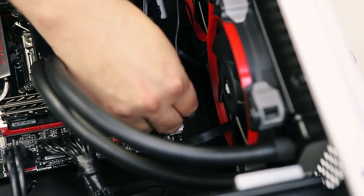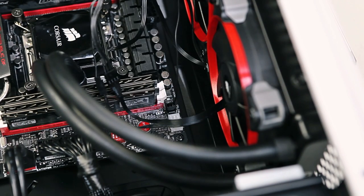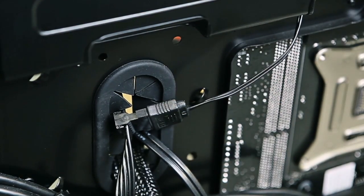Now we have three cables to install. The first being the fan header cable which goes from the radiator to the motherboard. On the motherboard this will be listed as CPU fan. Next we need to install the power cable which runs from a SATA power connector from the power supply to the CPU cooler water block.